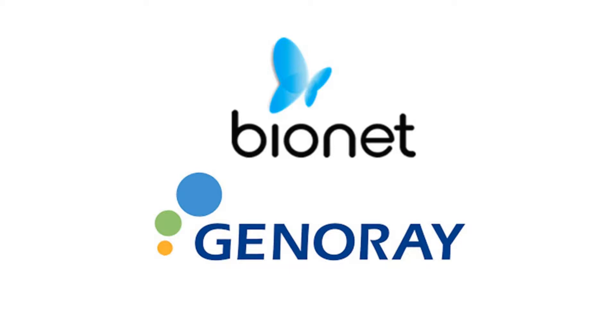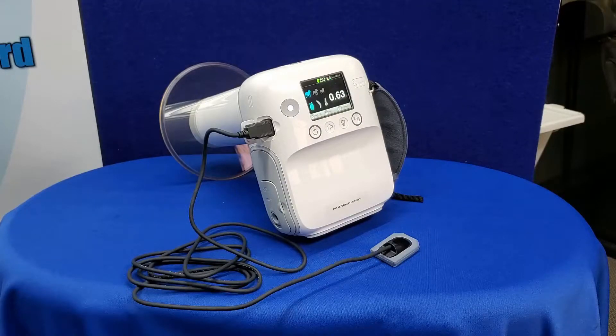Setting the new standard in veterinary handheld dental x-ray solutions, Bionet and Generay are pleased to announce the Zen PX4 VET and PortView intraoral sensor.